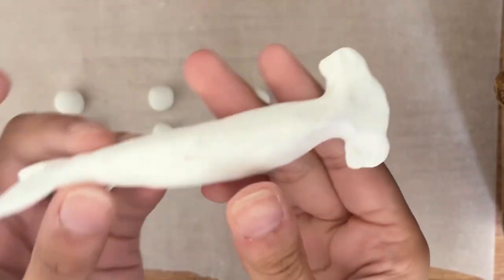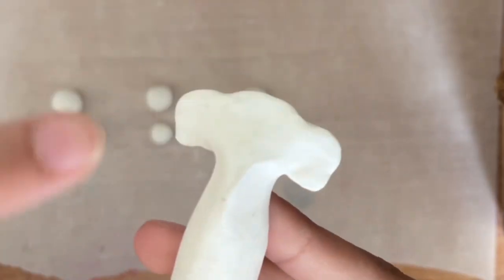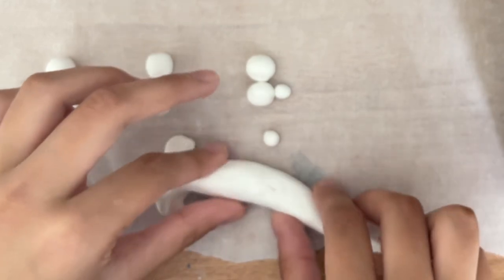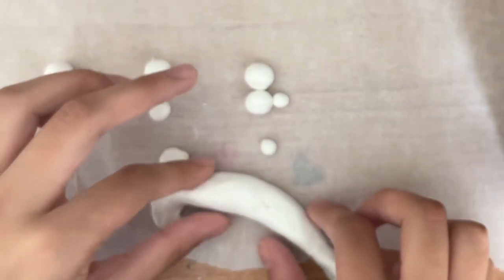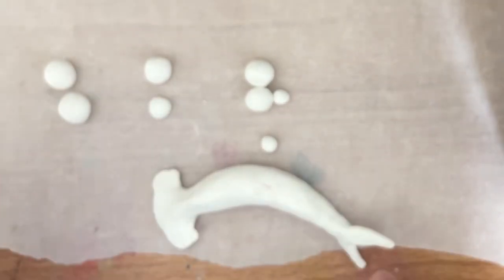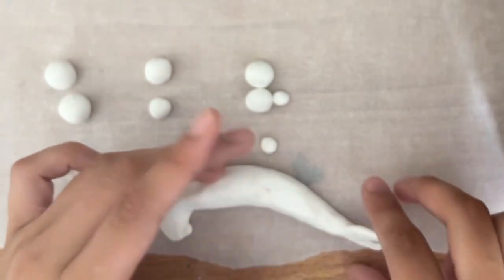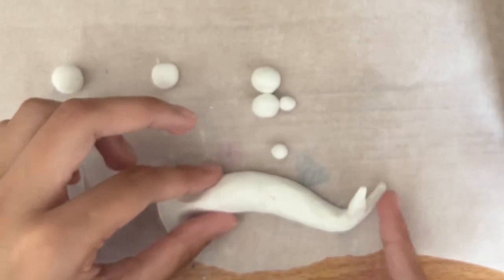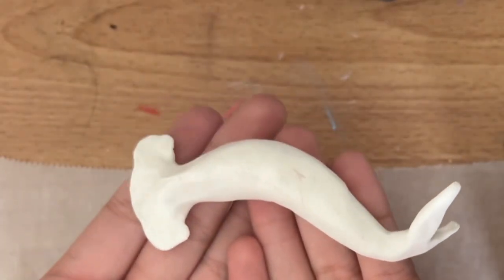This is what the body looked like after all my shaping was done. I rounded out the head to make it look more realistic. Before we can move on to adding fins, we're going to have to orient our shark to the way we want it to look when completely done. I wanted mine to look like it was swimming through the water, so I curved its body in some places to make it look more lively and fluid.